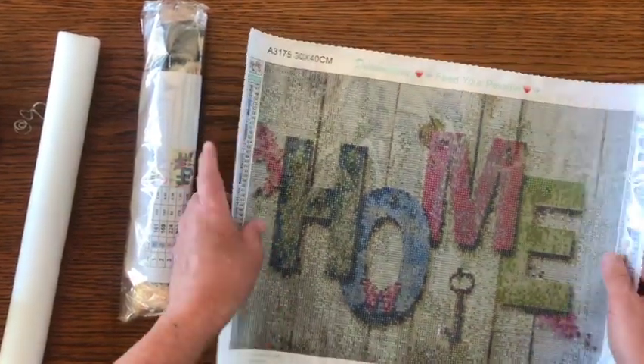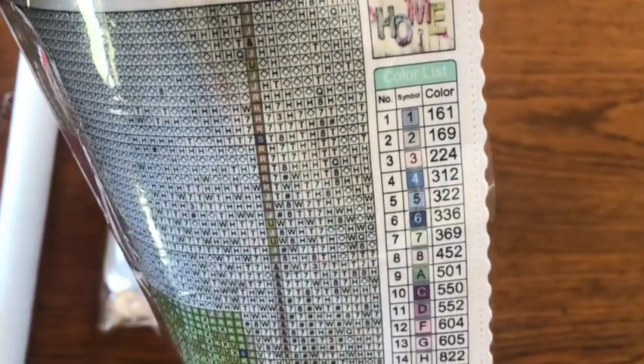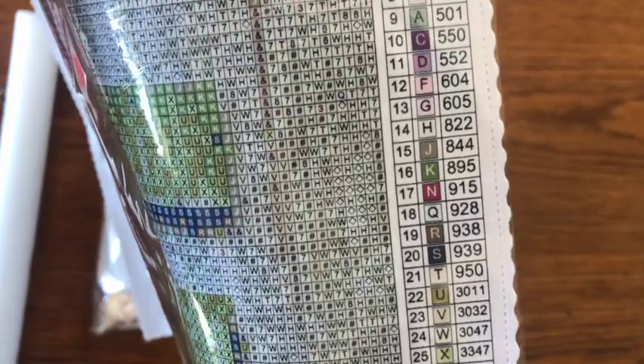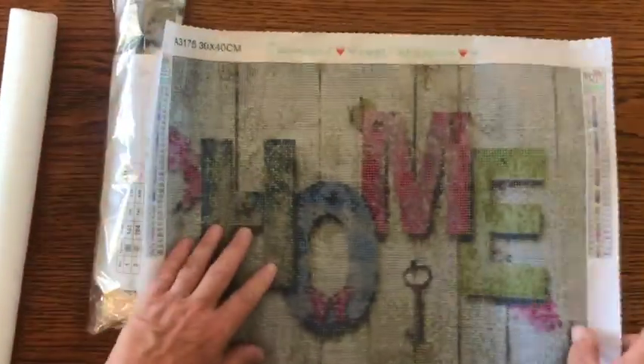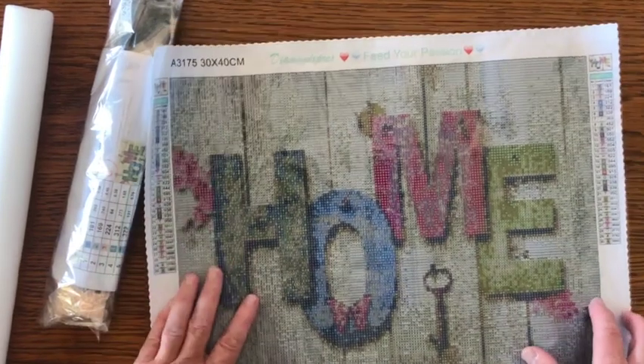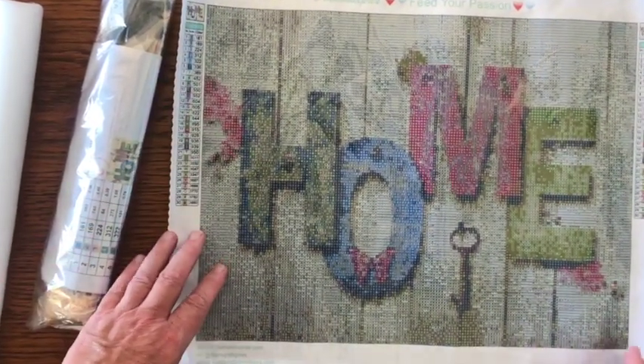That's also a technique. Here's the legend right here — I think we should show this to everybody: the symbols and the colors. Thirty colors for a 30 by 40, and it says 'Home.' This is going to look really nice when we're done.